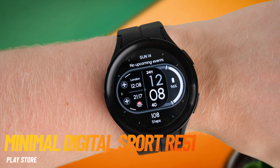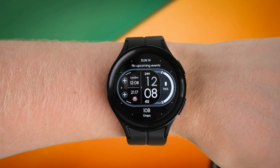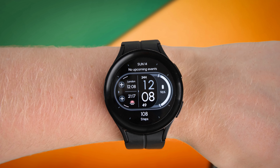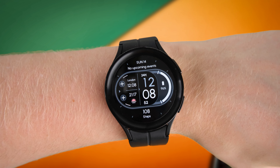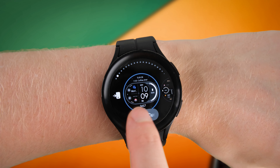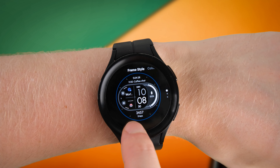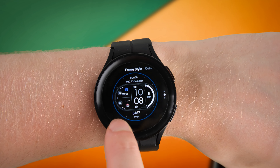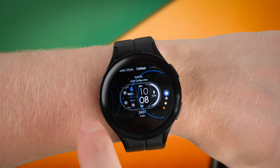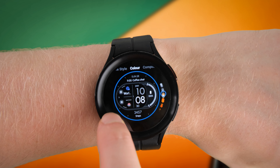Our next watch face is the Minimal Digital Sport RE51, from the same developer as the RE53. Although similar, I thought it definitely deserved a spot in our list, mainly because the developer has a really good eye for design. The watch faces are highly customizable, and largely set on black backgrounds paired with a minimal design, which helps save on battery life. This one comes with your steps, battery life, weather, date, and time by default, and of course we have over 20 different color combinations to really make it your own.